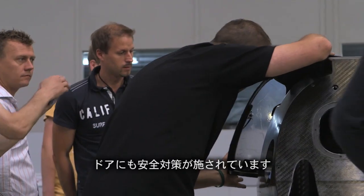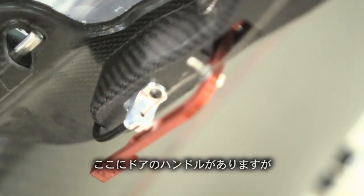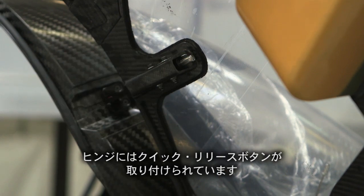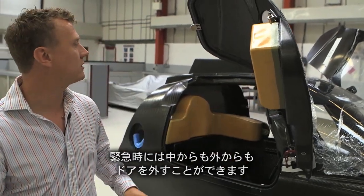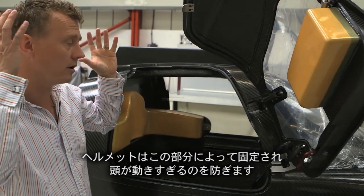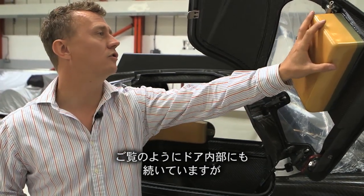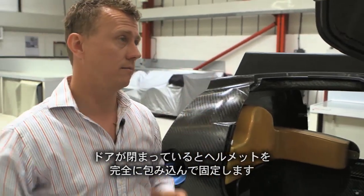The doors also have safety measures. You can see the door handle, and on the hinges there are quick release buttons, so if there's a problem we can get the doors off — and the driver can too — and it's the same from the outside. That's obviously designed to sit around the helmet and stop the head from moving too far. When the door's shut, it completely encapsulates the helmet.